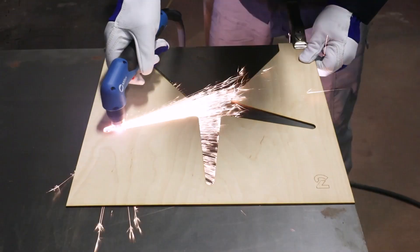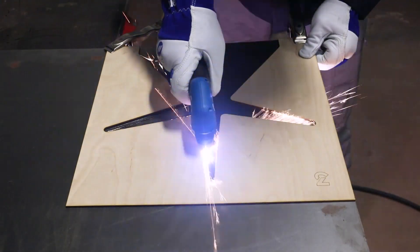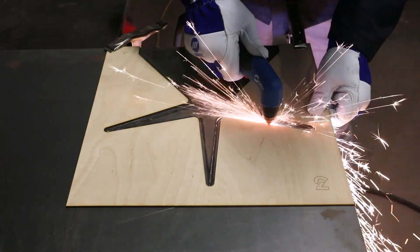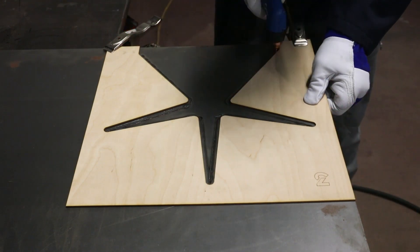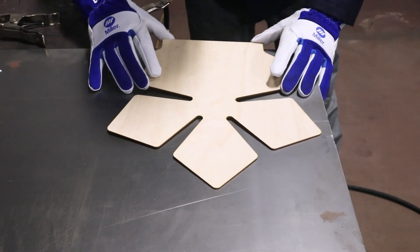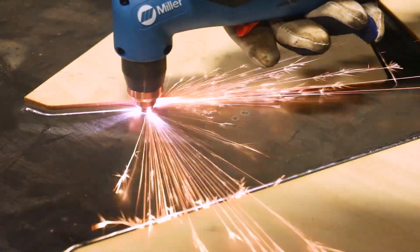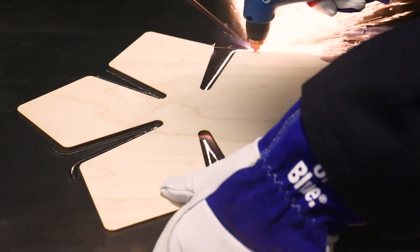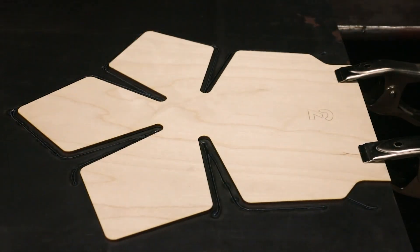For these cuts, I'll be using a Miller 625 Extreme Plasma Cutter. The two-part patterns will provide a guide for the inside and outside of the shape. These patterns take into account the offset of the drag tip. Although a CNC plasma is great for things like this, a little ingenuity allows similar results with a hand-held torch.